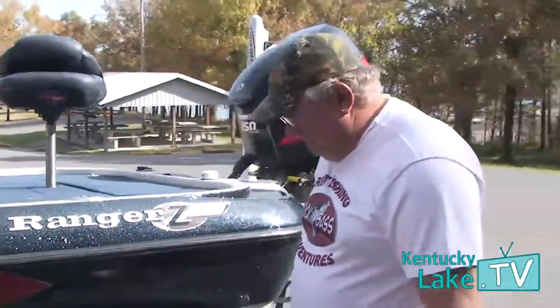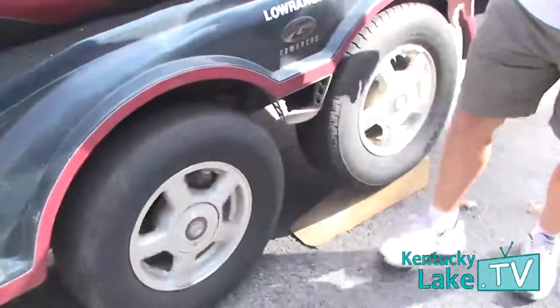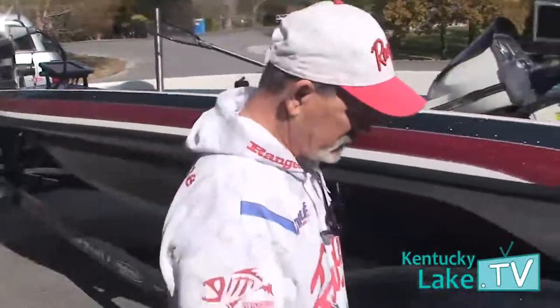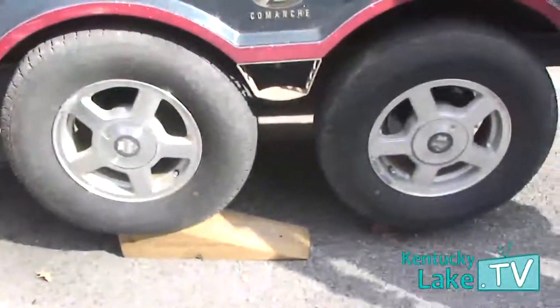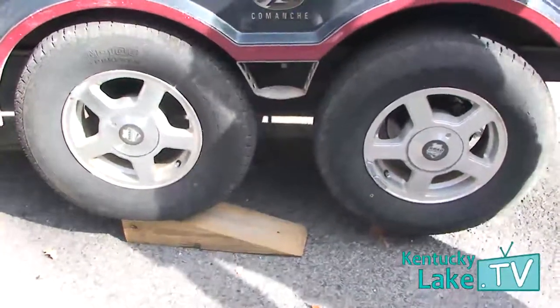Then all you'd have to do is back up to take it off the ramp. You can use it vice versa too — you can back it up and pull it on there. Another cool thing Jerry mentioned is that you can use this ramp for a number of things. You could use it as a chock if you needed to chock your tires, or you could put it underneath the jack stand at the front of the trailer if you need to raise it up.